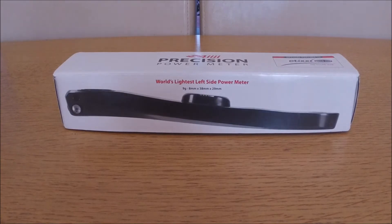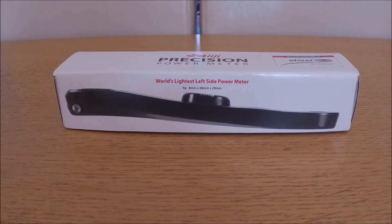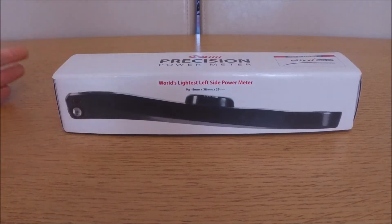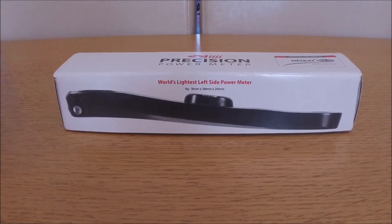That pretty much left the 4iiii and also Stages, which have been the market leader for left-only power meters for a few years and have been used by Team Sky. There isn't really much in it between Stages and the 4iiii when it comes to functionality, form factor, weight, and accuracy. The 4iiii is just a touch lighter, and Stages is about £50 more — around £550 for the Ultegra version — so that was the main reason I went with the 4iiii.